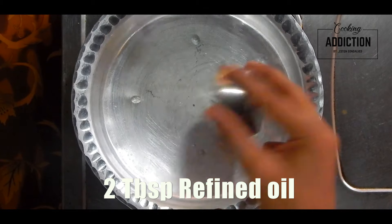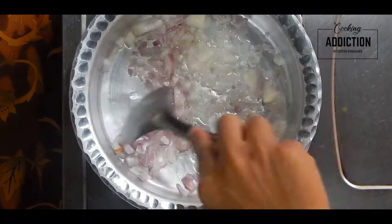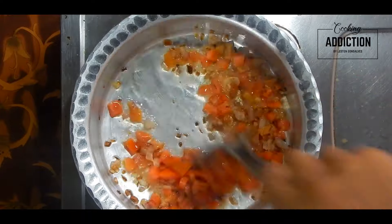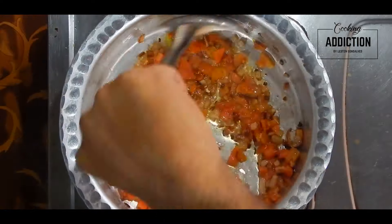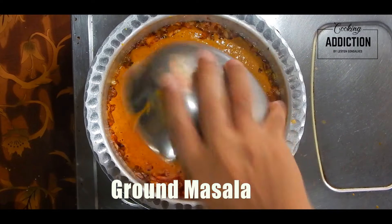Heat oil in a vessel, add remaining onion and fry till it's light golden brown in color. Add tomatoes and green chili and cook till the tomatoes are mushy. Add the ground masala and cook till the rawness from the masala goes away.